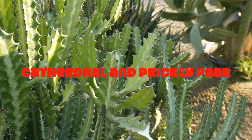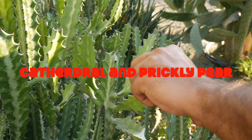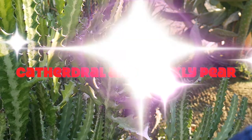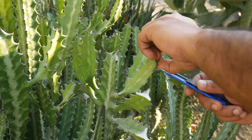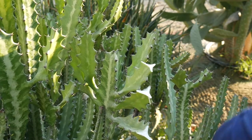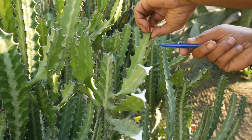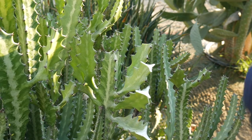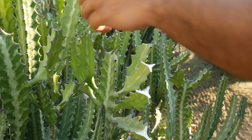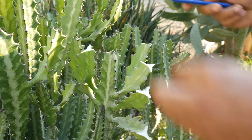You can use rubber bands to hold the pieces joined as one, or you can even use electrical tape. Crafted cactus care is the same as uncrafted cactus, but you've got to watch out for any insects at the union or rot. In about two months you can remove the rubber bands or the tape, and the union should be sealed — that's when you can be sure that your crafting is successful.